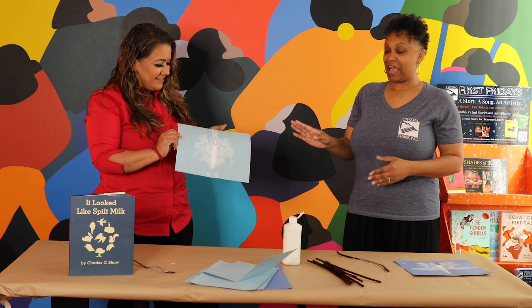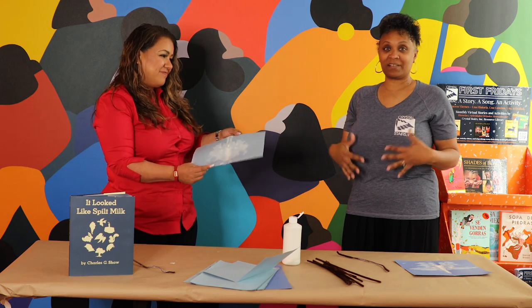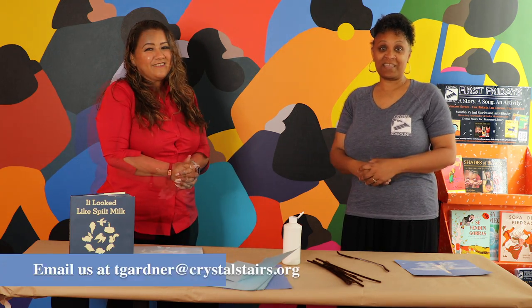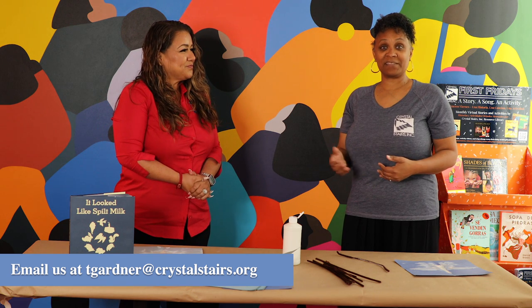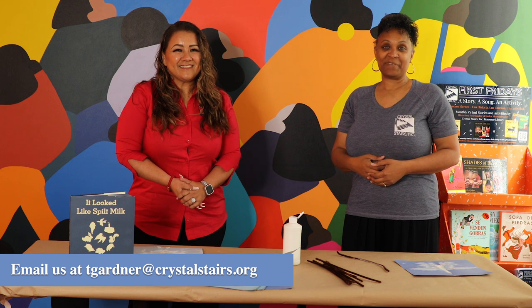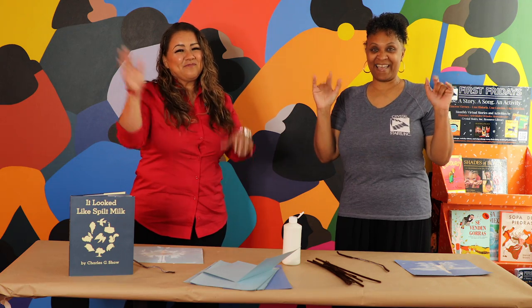Those are great suggestions — thank you for sharing that. Just a reminder: it doesn't always have to look like something, so I like keeping it open ended — 'Tell me about your painting.' We hope you have a chance to try this activity. If you'd like to share your experiences with us, please send photos to tgardener@crystalstairs.org. Thank you for joining us, and thank you Ms. Lupe for coming to play again. It looked like spilled milk, but it was actually something else — we'll see you here again on the next First Friday. Bye-bye!